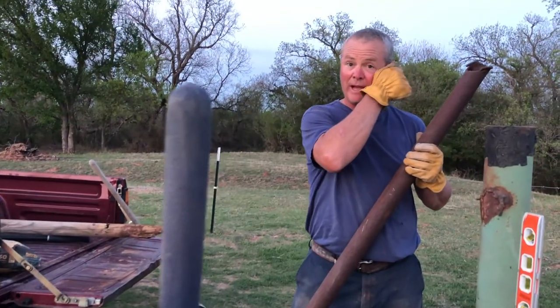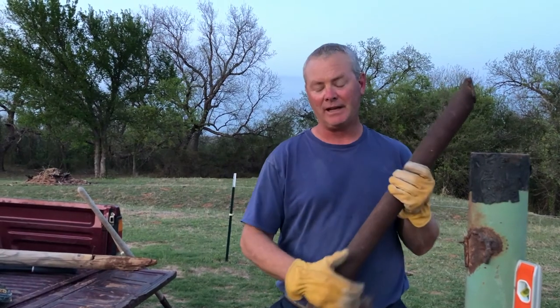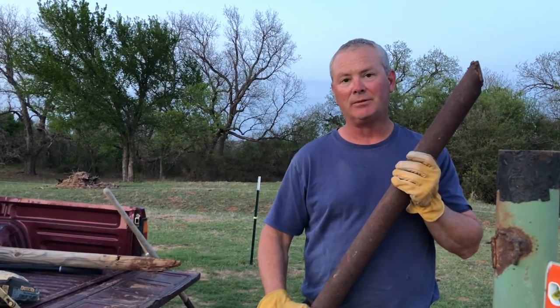What we're doing right now is we had some pipe given to us. We're just repurposing it for the gate right now, and we're fixing to put in our dead man and just kind of measure off with this piece of pipe until we get it in the right spot.